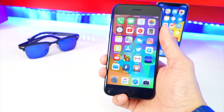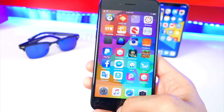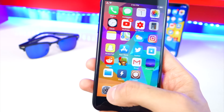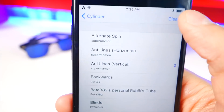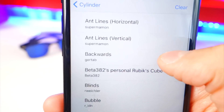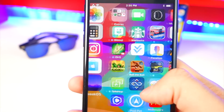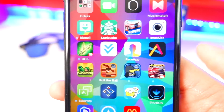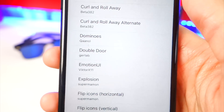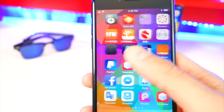What would a tweak list be without one of the OGs? This is like Barrel, except it's called Cylinder. When you swipe from page to page on your home screen you get an animation, and you can change it to whatever you want in Settings > Cylinder. There are so many effects — I'll try Bubble, which makes icons get a little bigger as you swipe, or Emotion UI, which looks really cool too.